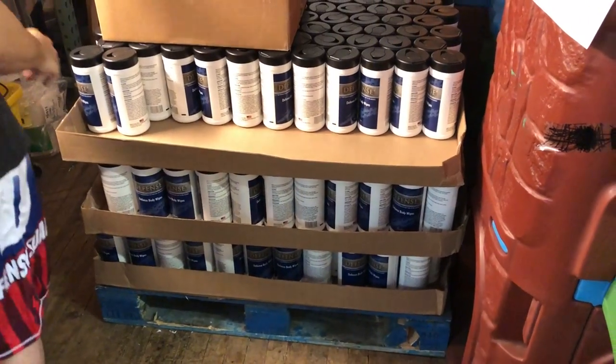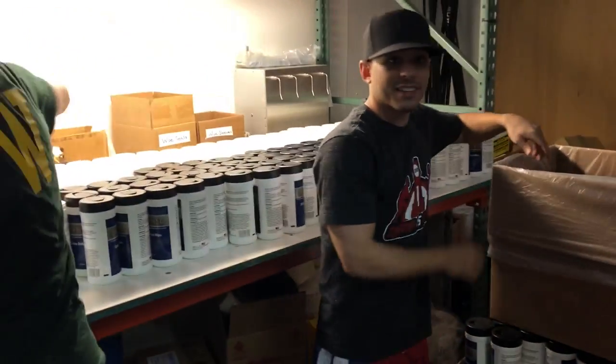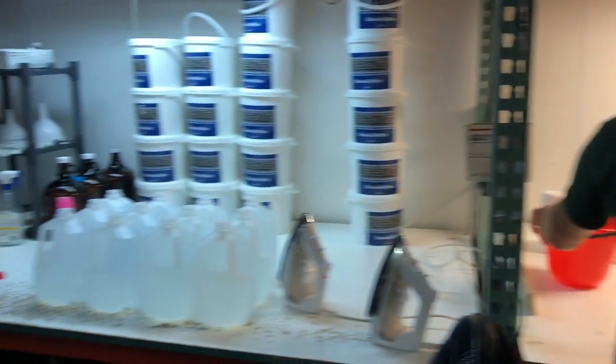We got a pallet right here, we got a couple. Holy smokes, one more left. Oh my gosh. Unreal, dude. Unreal.